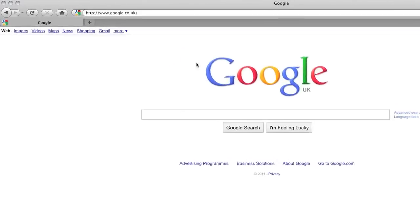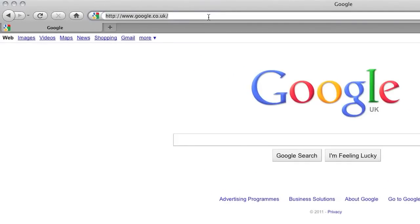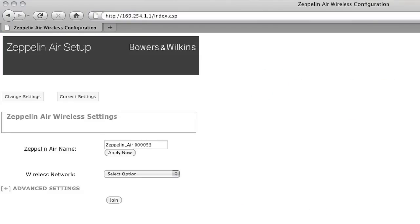Once the connection between your Zeppelin Air and your computer has been successfully established, you need to access the setup user interface. To do this, just open up a web browser and type 169.254.1.1 into the address bar. This will access the setup page stored in the Zeppelin Air. Note this isn't an internet page, so if you type it into the search bar, it won't work.